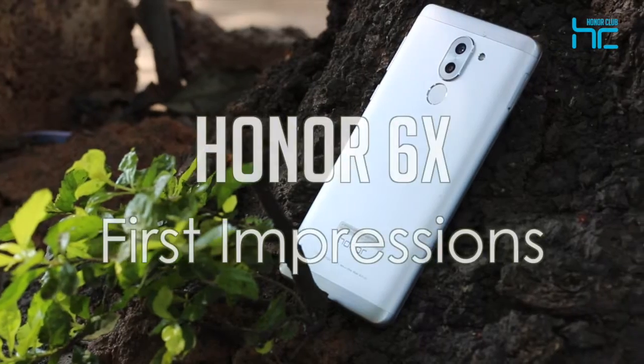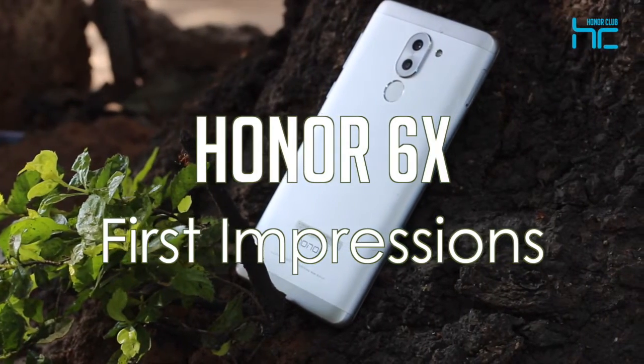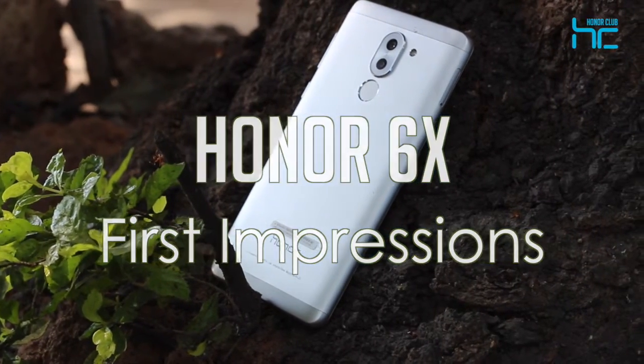What's up guys, this is Nilanjan and it's time for a pop quiz. So what's similar between 2016 flagship devices such as the Huawei Mate 9, the iPhone 7 Plus and the LG V20?